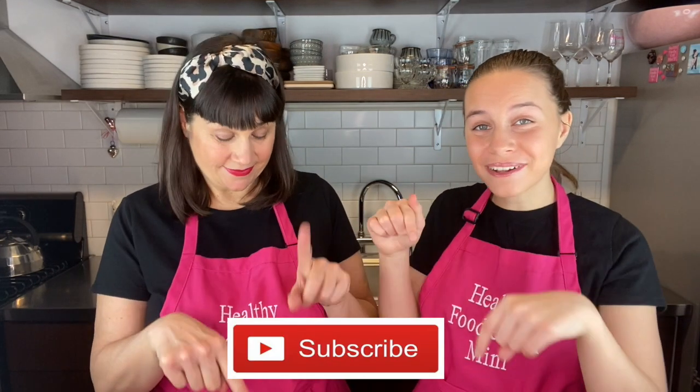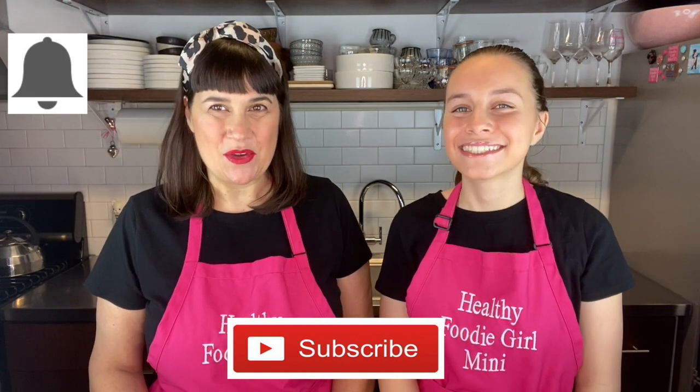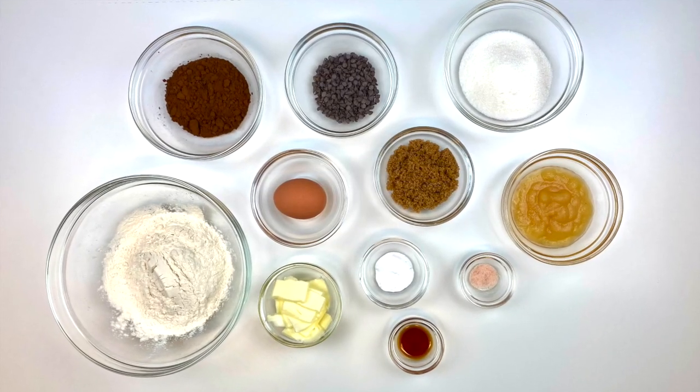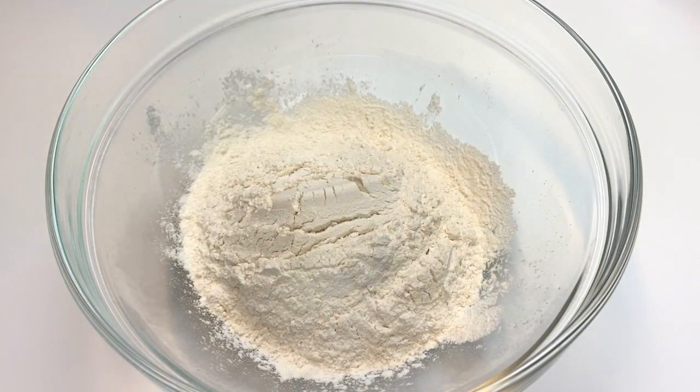Before we get into the video, make sure to subscribe down below if you haven't already and hit the bell so you get notifications when our next video comes out. Now let's gather our ingredients for this delicious chocolate chocolate chip cookie.